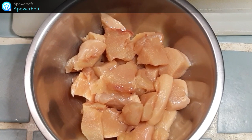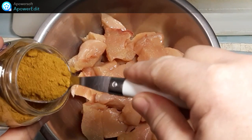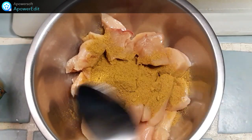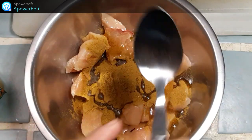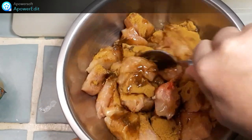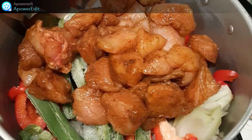Dans un saladier, je mets mes cubes de poulet, ensuite les épices et l'huile d'olive. Je mélange le tout et je place au frais pendant 30 minutes.